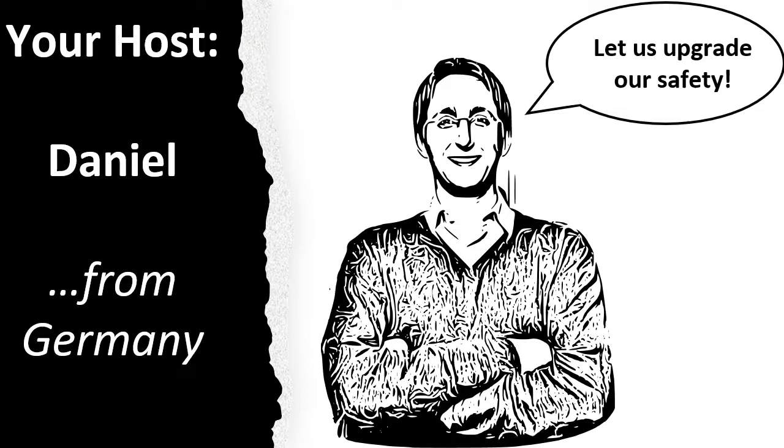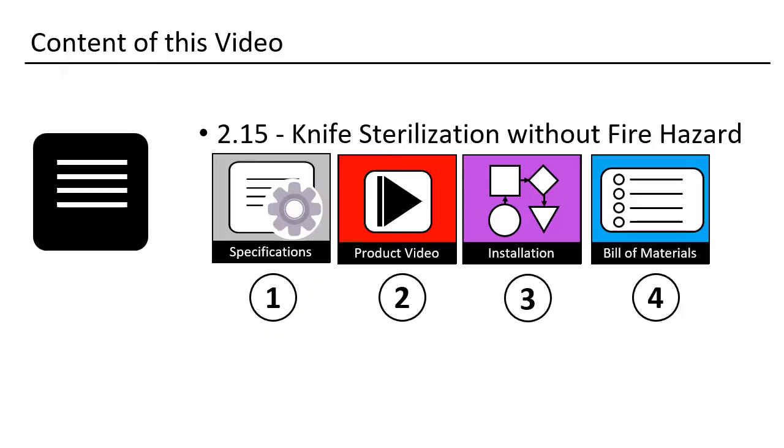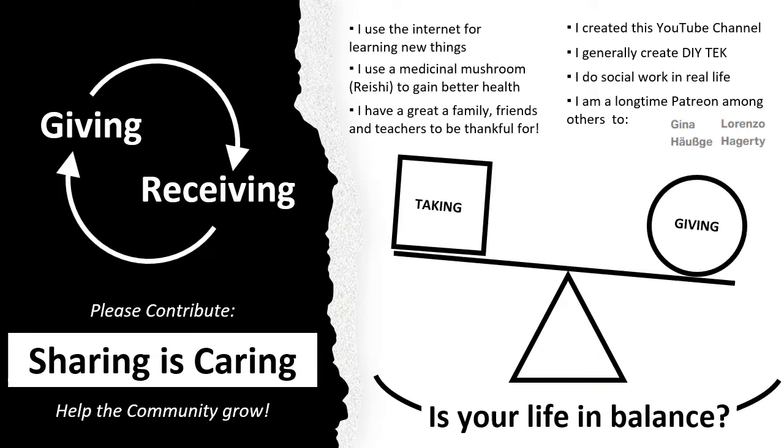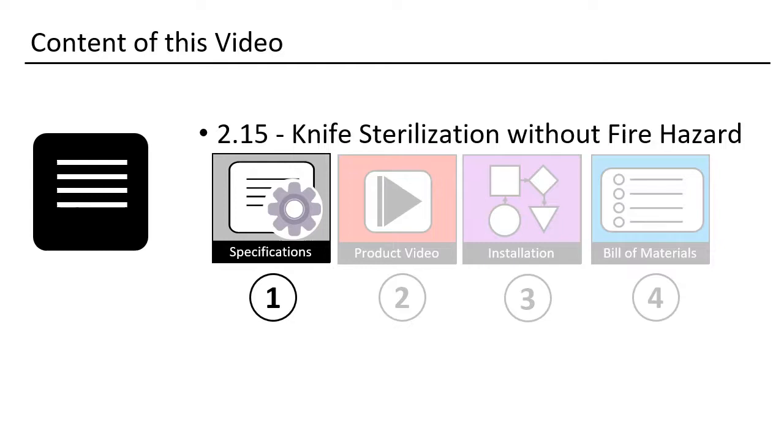My name is Daniel, I am from Germany, and I will be your host. This is how I structured this video. Maybe you want to consider buying me a coffee? I did put a lot of work into this lecture series. I hope you enjoy it. You could also support any other good project. Let's start.